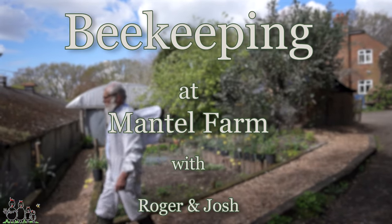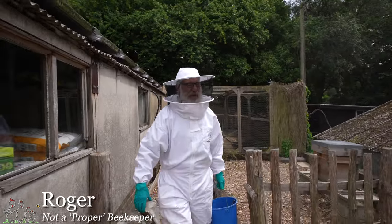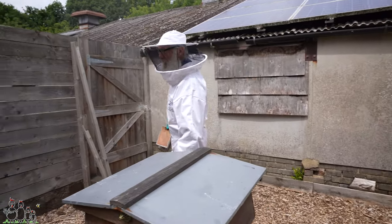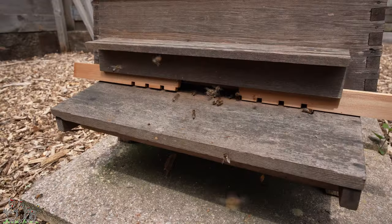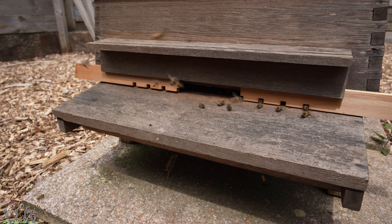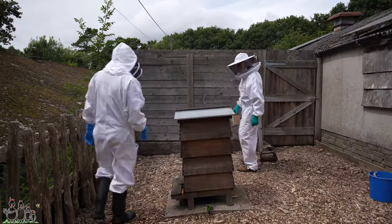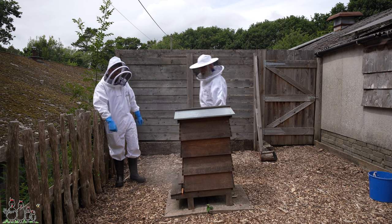We haven't got the record card, have we? As I said before, if only nature had had the sense to endow us with six limbs like bees, we'd be able to carry more while still walking on our back legs. How like the youth of today to let a poor old pensioner do all the heavy lifting. Sorry, Roger. Right, a bit of smoke in the entrance — proper beekeeping today.